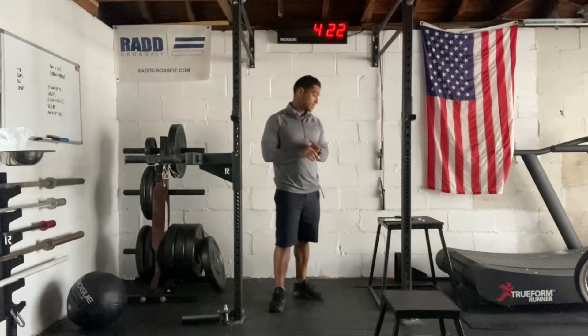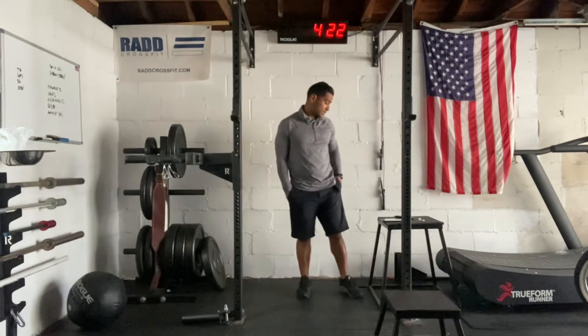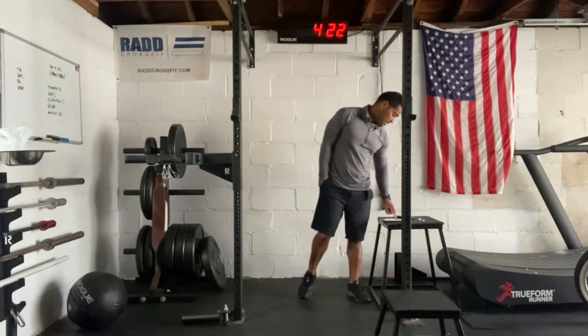Hi everyone, today is June 23rd, 2021. I'm going to take you through our workout. We have two parts today: a strength piece and then our Metcon. So I'm going to have a little bit of extra credit.